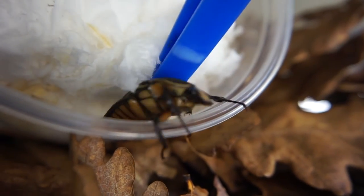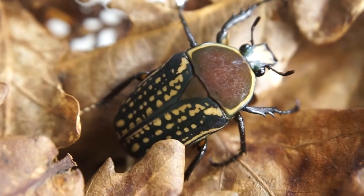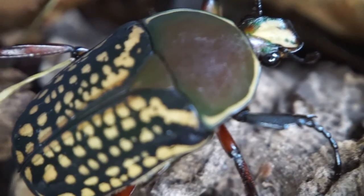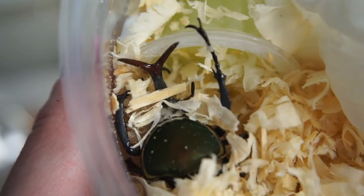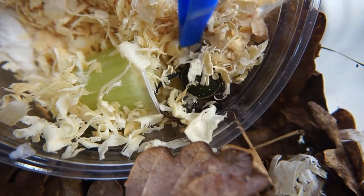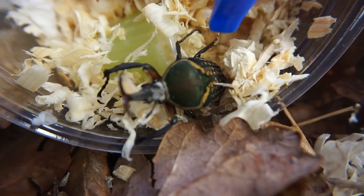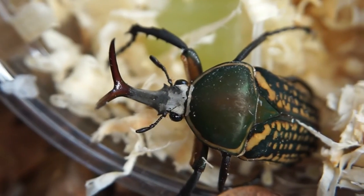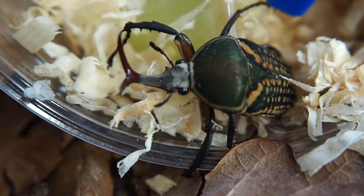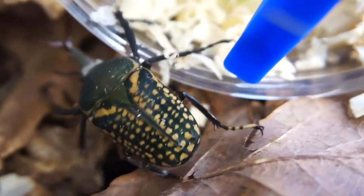These beetles can be found in Cameroon, Kenya, Tanzania and Uganda in the wild. Absolutely stunning colours. And here we have the male — you will see that he has large forward-projecting horns, so this is how you can tell the males and the females apart, very much like stag beetles in that way. But they have the same pattern and the same colours on their back.